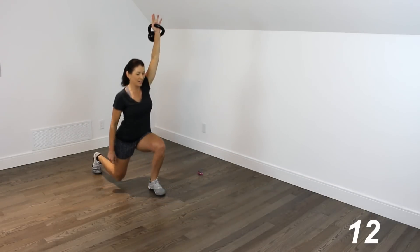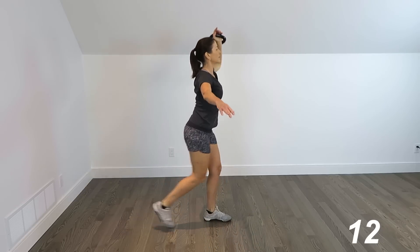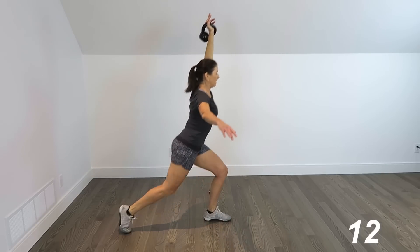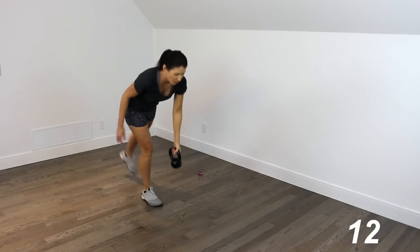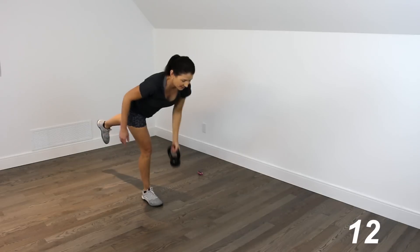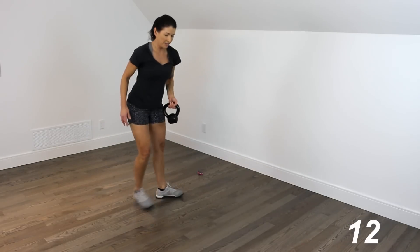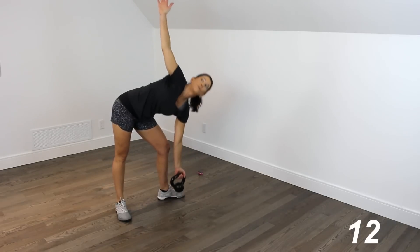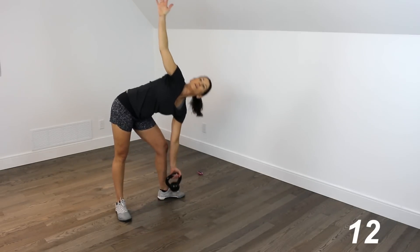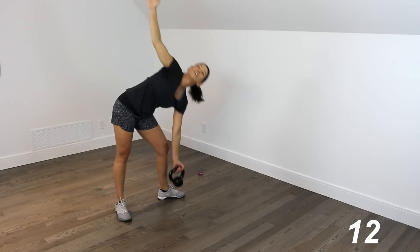Reverse lunge — press it up, 1, 2, 3, 4, 5. Into that deadlift — 5 rows, 1, 2, 3, 4, 5. Windmill — reach it up, set it up first, 1, 2, 3, 4, all the way up, 5. And we've got our swings — 1, 2, 3, 4. Snatch — up, bringing it down.